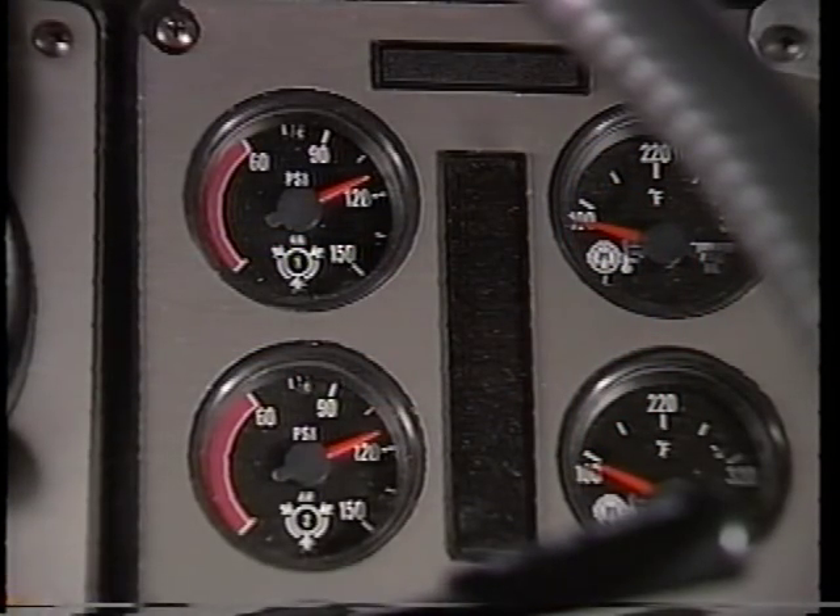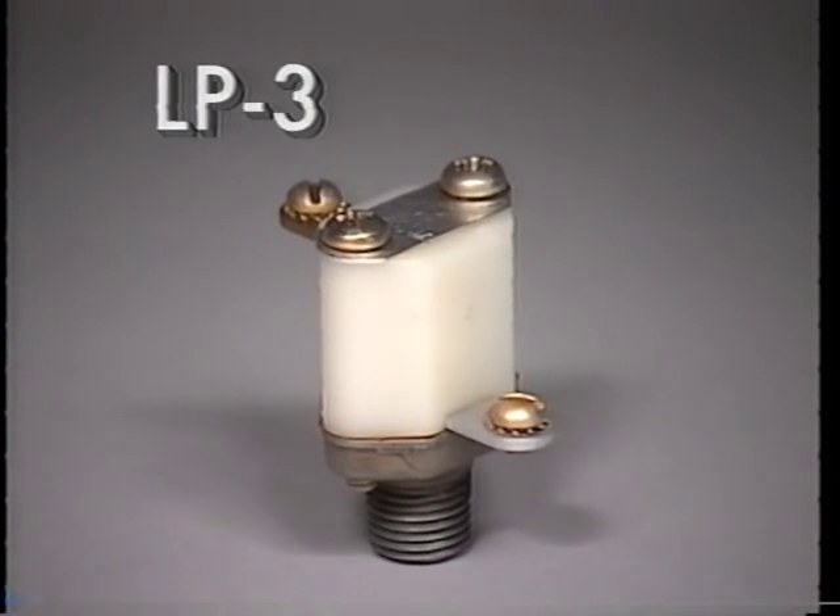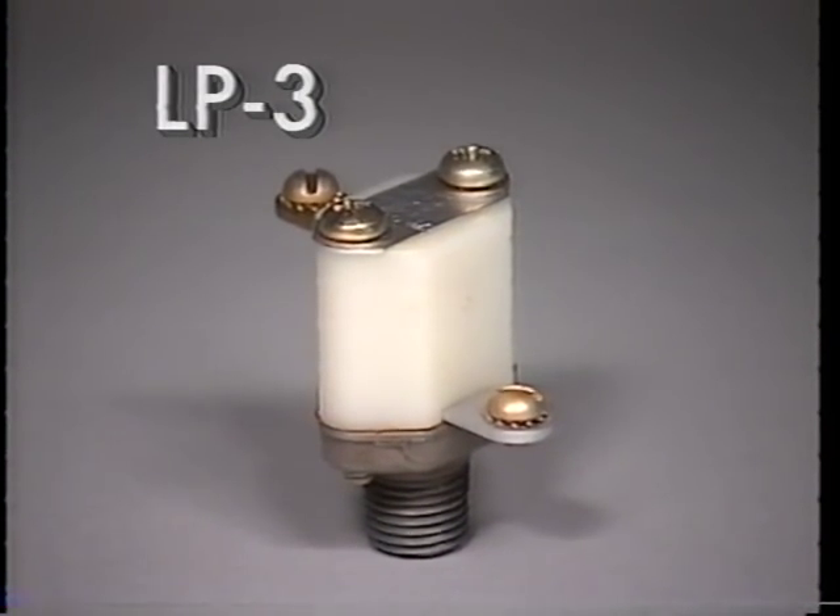As required by federal regulation, braking pressure for each service reservoir is registered on a dash-mounted air pressure gauge or gauges. A low pressure indicator switch, such as the Bendix LP-3, is installed on both service reservoirs.